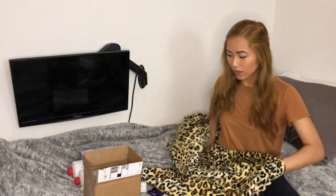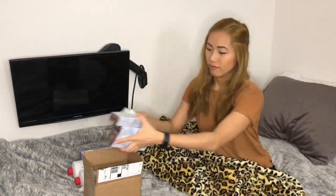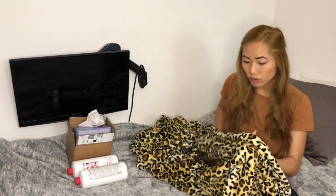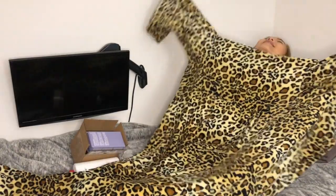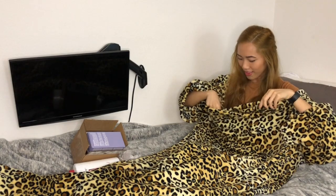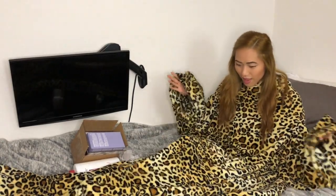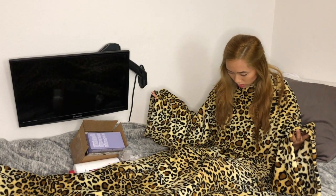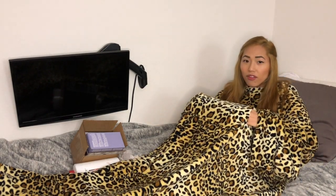I've never had a Snuggie before, but I got this as a gift last Christmas and didn't open it until recently while working from home — and it's been the best thing ever. It's a lot of animal print and I honestly just work like this sometimes. Oh my god, I just discovered there are pockets for your hands — that is amazing!